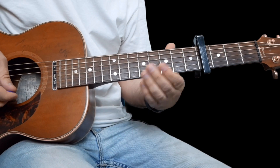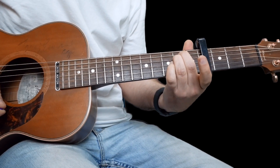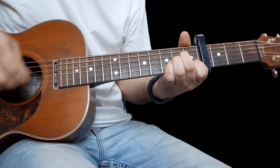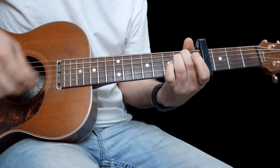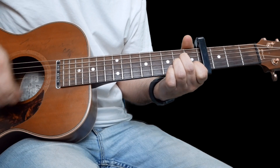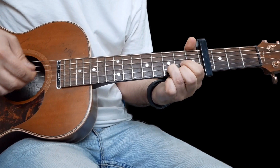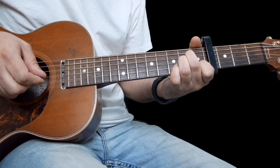Let me take you through the chords — it's very easy. We have an E minor, then a G, a D, and then an A minor. When we're playing through this, each chord gets two strums: E minor for two, G for two, D for two, and A minor for two. You can play it as simply as that.